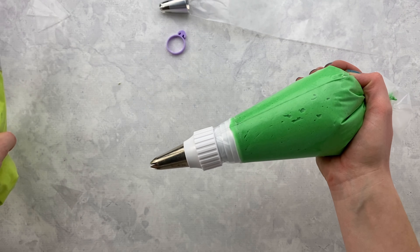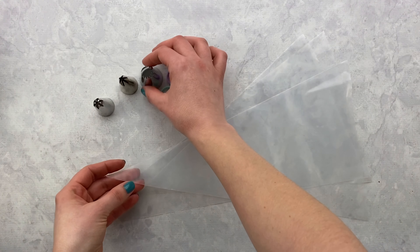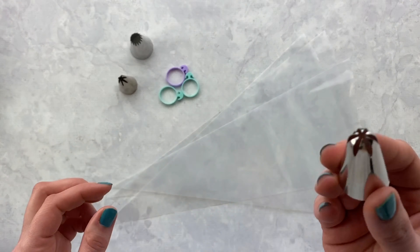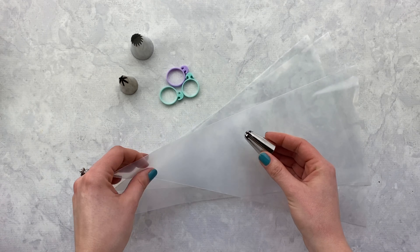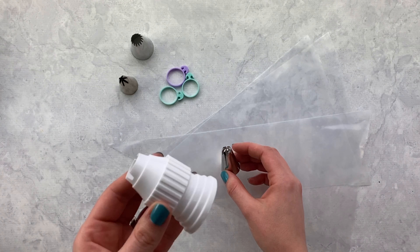Today I'm going to show you how to fill your piping bag. All you need is a piping bag, a spoon or an ice cream scoop, your tip of choice, scissors, and optionally bag ties and couplers.